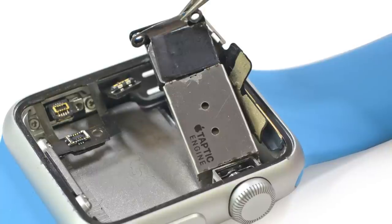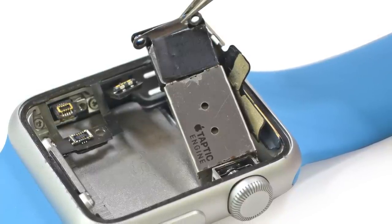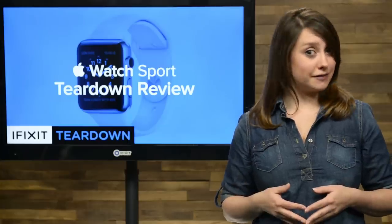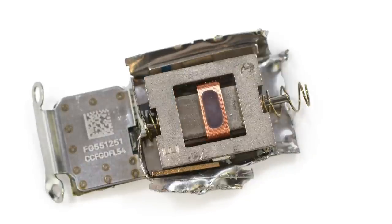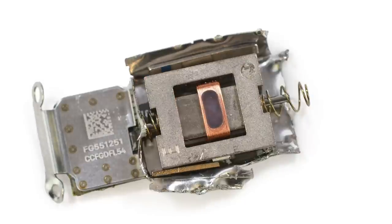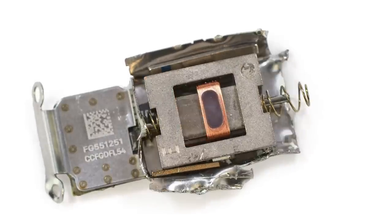Now that we have a clear view of the taptic engine, we take it out for a closer look — and it looks like the speaker's coming along for the ride too. The taptic engine is the source of the Apple Watch's haptic feedback; it's what gives you a tap on the wrist letting you know you have a new notification. This piece of tech is Apple's design of a linear actuator — a device that creates motion in a straight line, in contrast to the circular motion of a conventional electric motor.